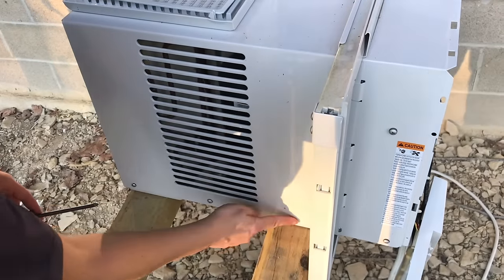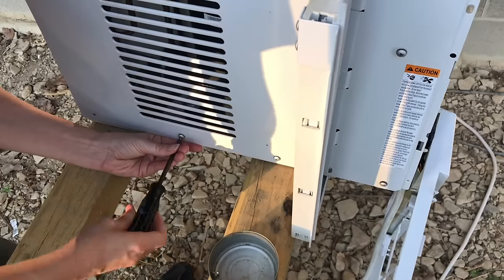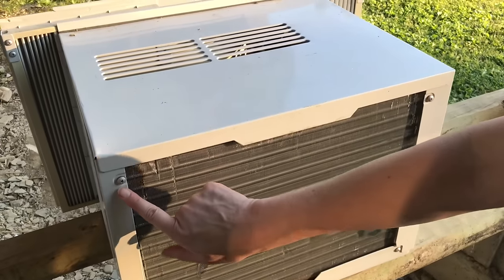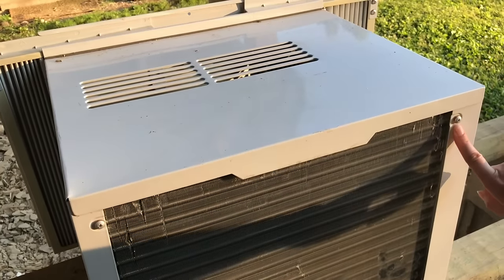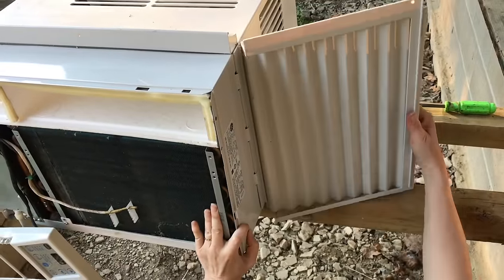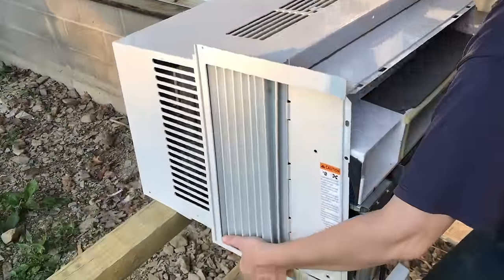There are five screws on this side and on the other side there are only four, so we'll go ahead and remove these screws. Next are the two screws at the top at the back. Now pull the wings back until you can fold them out of the way, and the whole case will lift off.